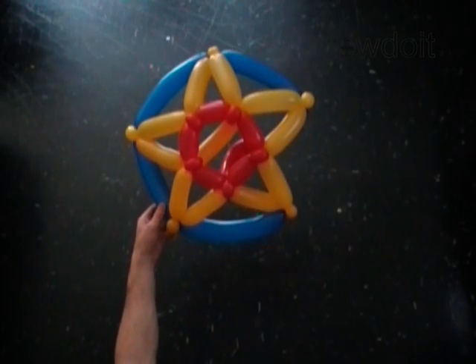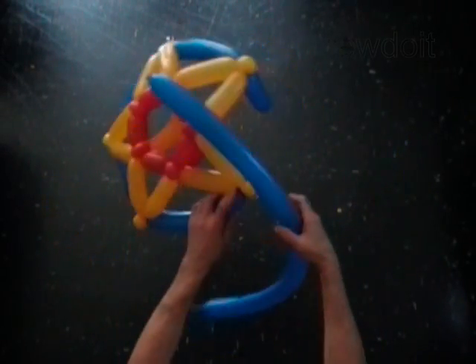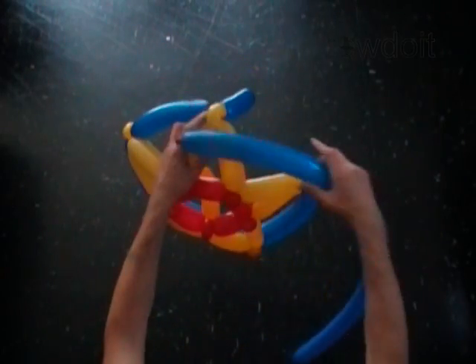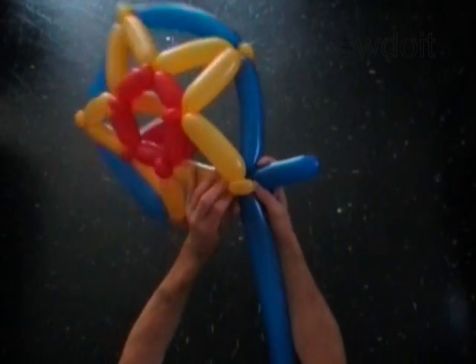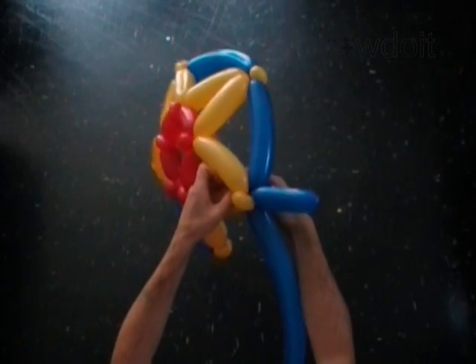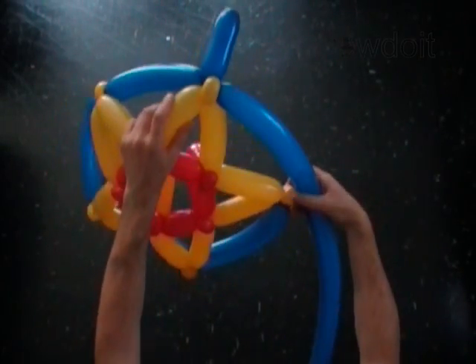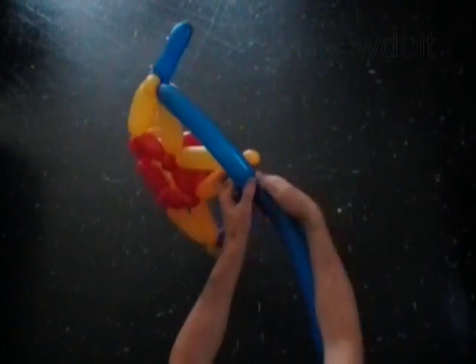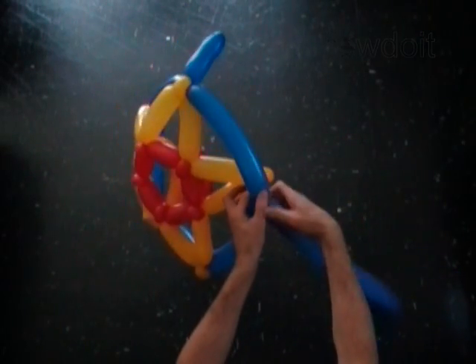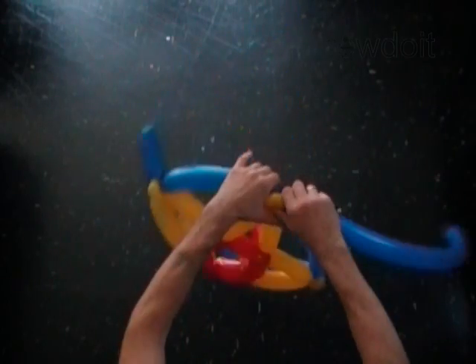We have to use a second blue balloon to twist one final bubble to make the joint between the last two points of the star. Tie the nozzle of the second blue balloon around the next point of the star. Measure and twist the final blue bubble and lock it with the next point of the star.